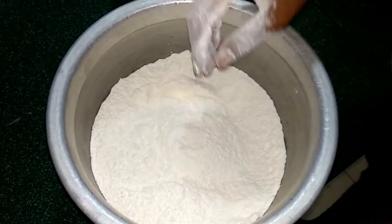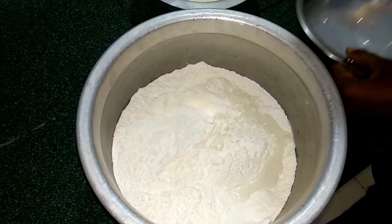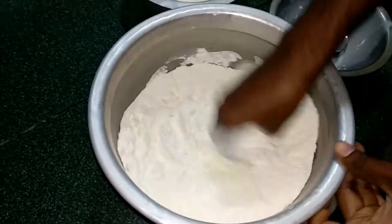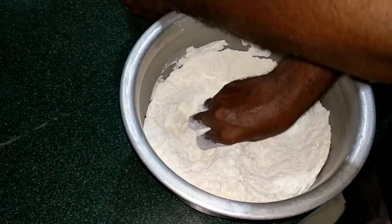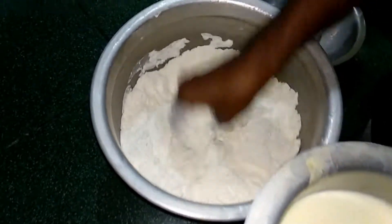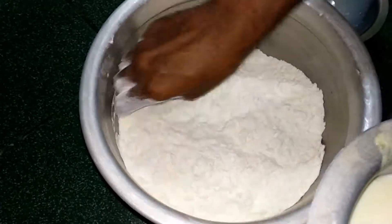Add some yeast in the pan. You can also use some nut. It will be soft.